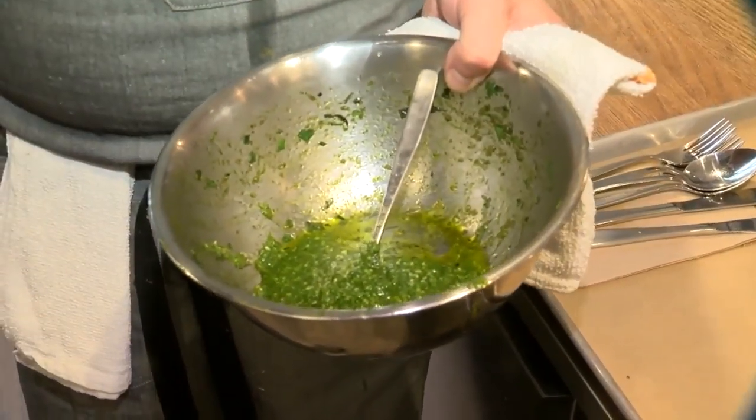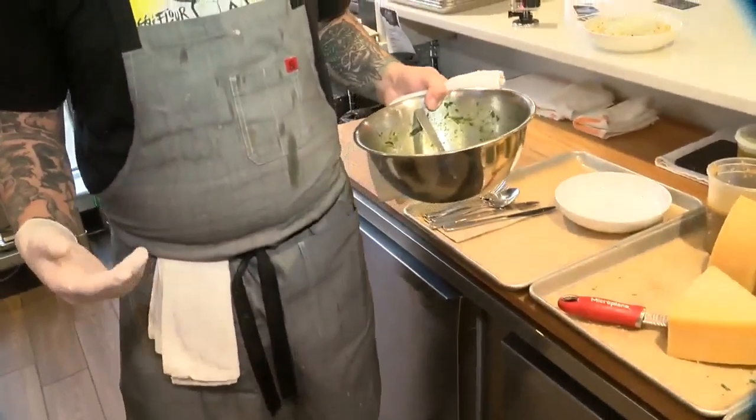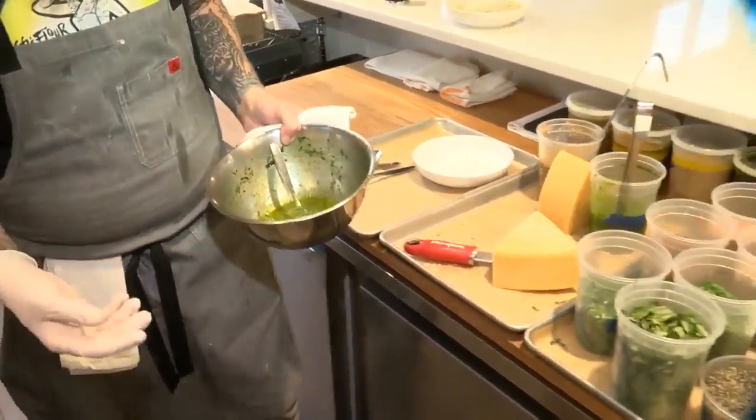This is all pure basil pesto, so there's no parsley or any other herbs. We do basil, Parmesan cheese, garlic, oil, salt and pepper — and that's about it. We blend it up and it comes together really beautifully. And no nuts.